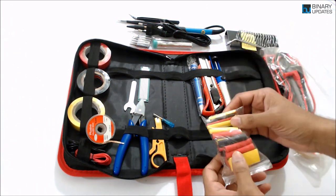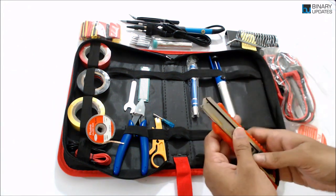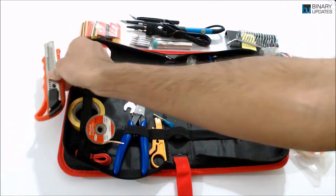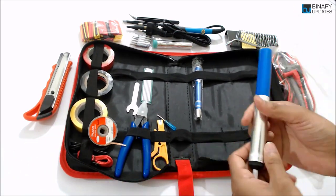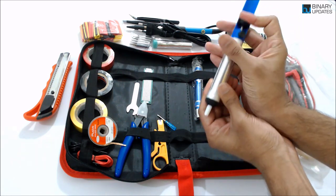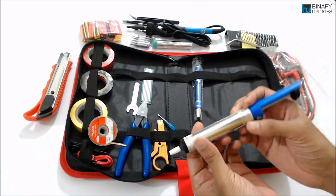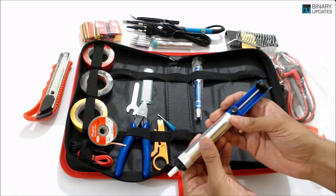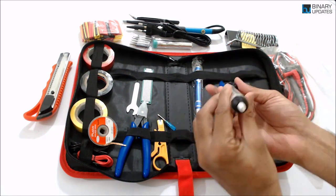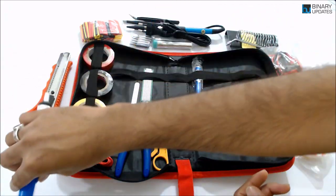You also have heat shrink tubing, which is useful when creating connectors out of jumper wires. There's a wire cutter — really handy, a must-have tool. And there's a desolder pump: if you have solder paste on a PCB or socket board, you can use it to suck the solder paste right off. On the Binary Updates channel I share more about embedded software, but I do deal with PCBs and soldering too, and this pump is very high quality.